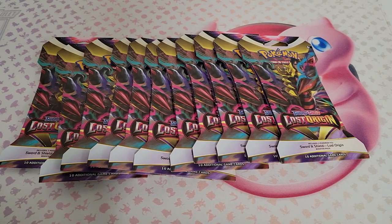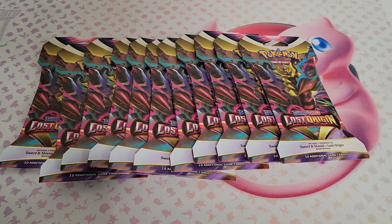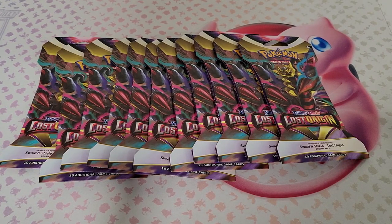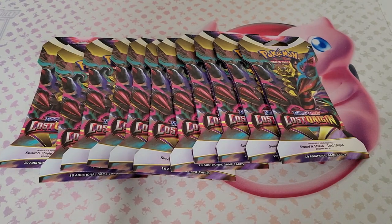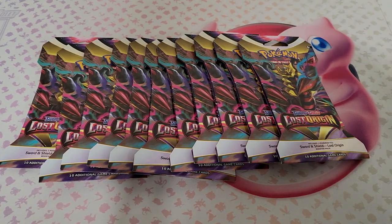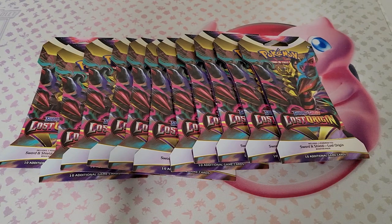Lost Origin is a fun set to open — it's not as expensive as other Pokemon sets. The modern stuff is a little bit more pricey; Lost Origin not as much. These were running about $3.75 a pack on the restock, so it was pretty good price-wise right before the holidays. They had a bunch of them in stock, so I bought a good handful. Getting that Giratina alt art would be really cool, but there's also some other good alt arts in there — the Dactyl and the Rotom. It's fun to just mix it up and get some Pokemon in here. Hope you guys are having a good holiday season!